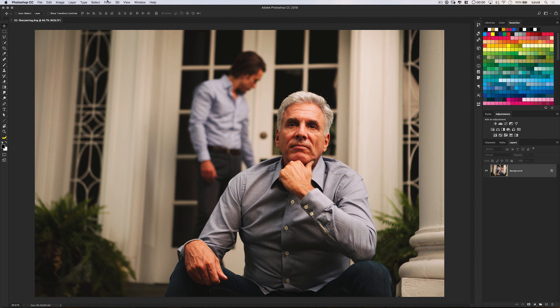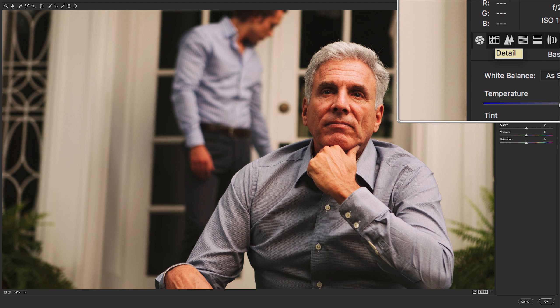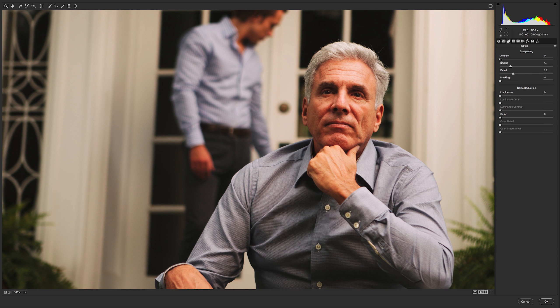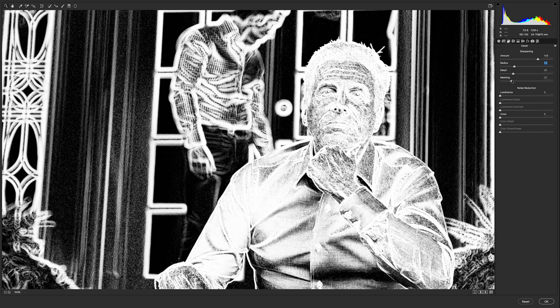Moving along — sharpening. The best way to sharpen a photo in Photoshop is to go to Filter > Camera Raw. It's going to send the photo out to the Camera Raw editor. Find the sharpening function in Camera Raw, but hold down your Alt or Option key as you use these sliders. It gives you a really great way to look at the sharpening as it's happening. And don't sleep on that masking slider — it helps restrict the sharpening to exactly the areas of the photo that need it.